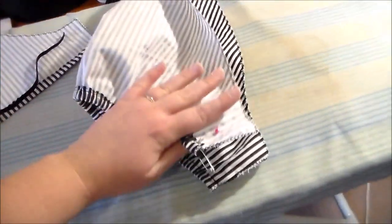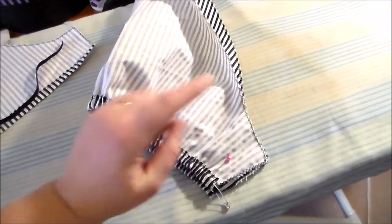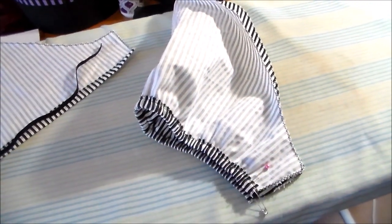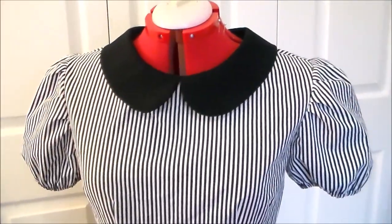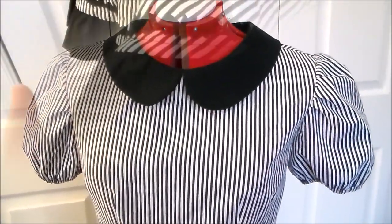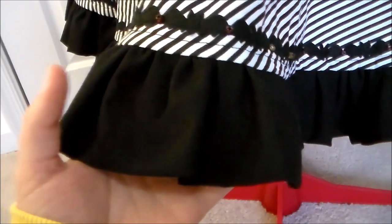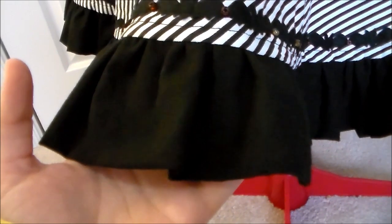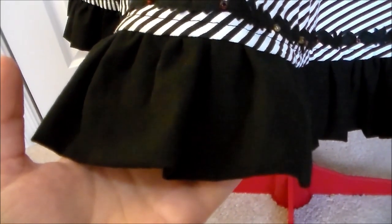Then we're going to fold our sleeves so that the right sides are together, and sew it together along the side. Gather the sleeves and sew them onto the bodice. The bottom hem of the dress is not seen in the reference image, so there's not really a particular length or design that goes along the bottom of it, so you can interpret it however you want.